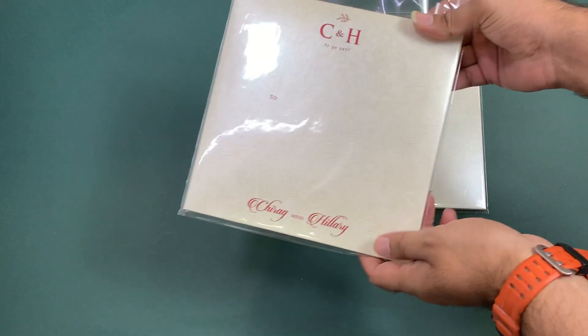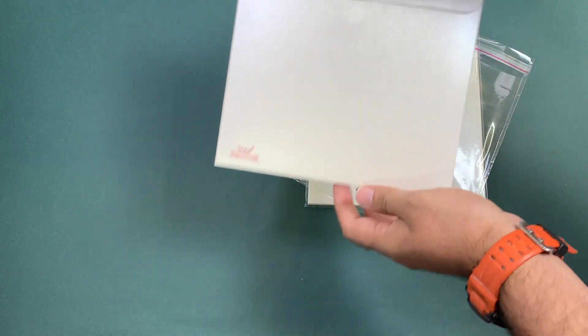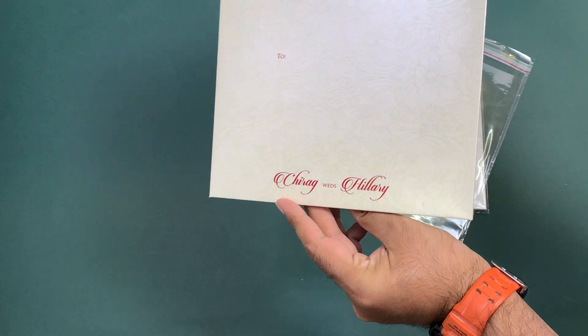Hi Chirag and Hilary, the cards are ready for both of you. They're getting packed and will be packed in the next one hour. I think that's Chirag's card.